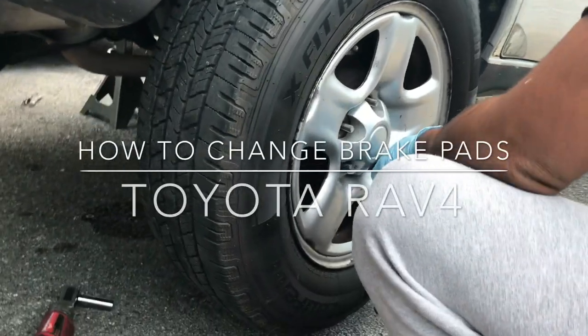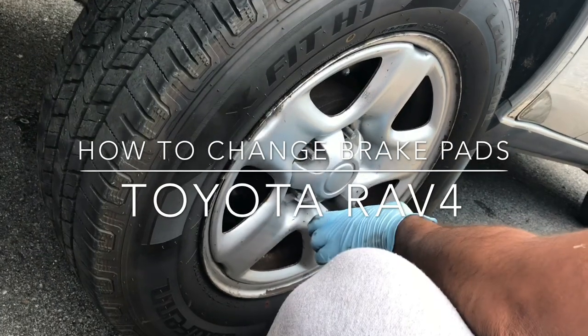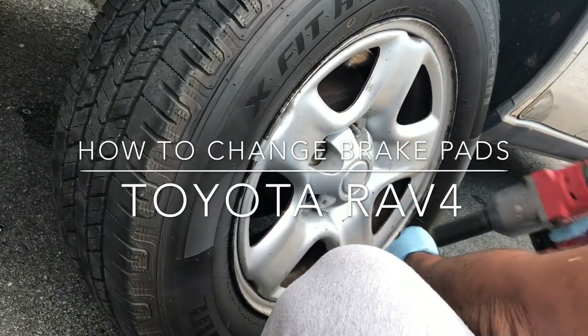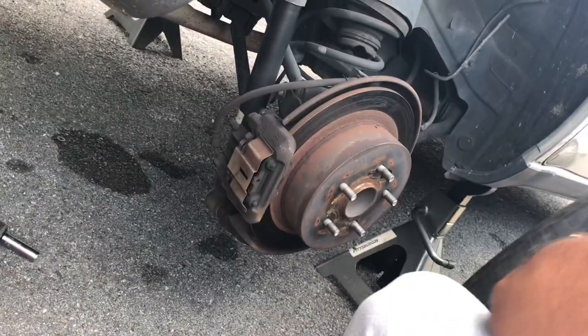Here's how to change the brake pads on a 2005 — rear brake pads. Obviously, I'm going to take the tire off and I actually kind of already got started.